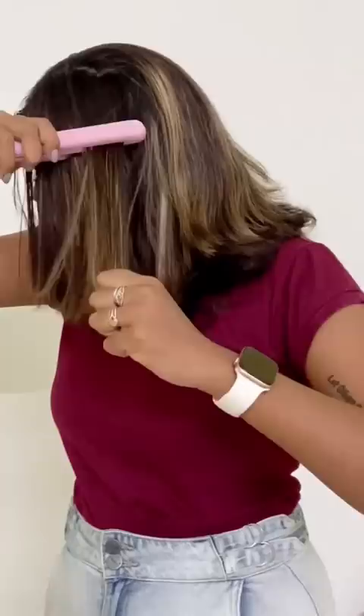And now you can see the differences here. So, all in one, this is a good straightener. Here we go.